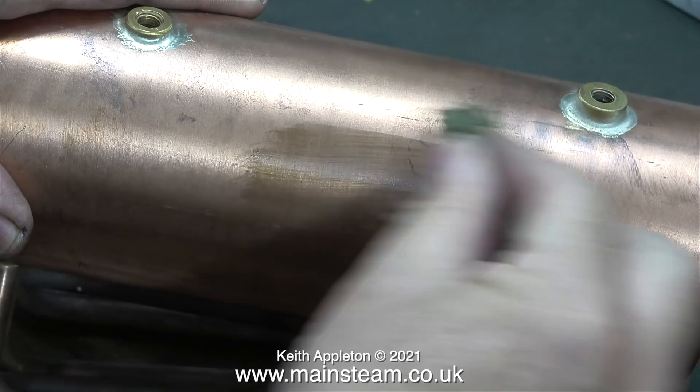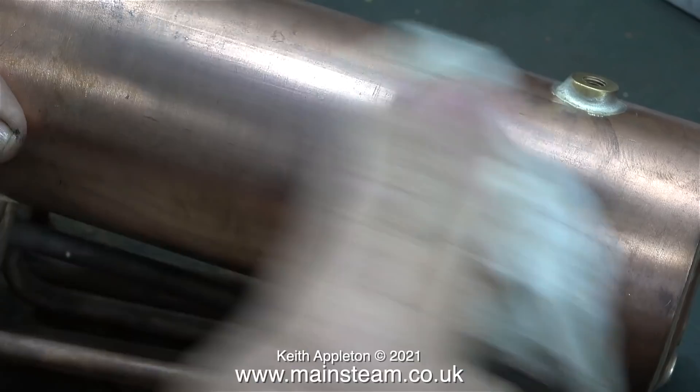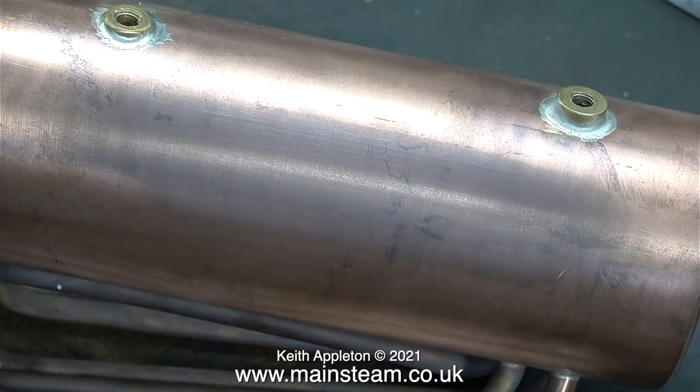There is a lot more to this hobby than painting. For instance I'm going to start cleaning the boiler barrel very shortly. Here I'm trying some Brasso wadding which is fairly ineffective. When the time comes to polish this boiler barrel properly I will use my polishing spindle with a suitable abrasive and a lot of elbow grease.